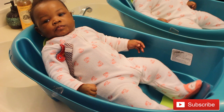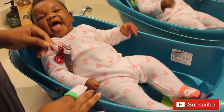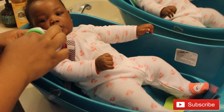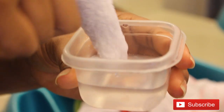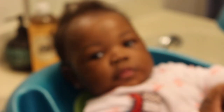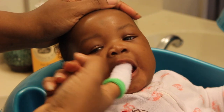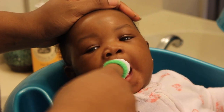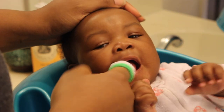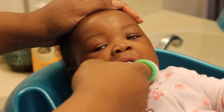Now let me show you how I actually clean her mouth. I usually clean her mouth before her bath, and depending on the weather I don't take her clothes off until she's ready for the bath. She already knows what's coming! I'm going to dip my finger in the water, squeeze it out a little bit, then go into her mouth and swab — gently on the sides and the top of her mouth.